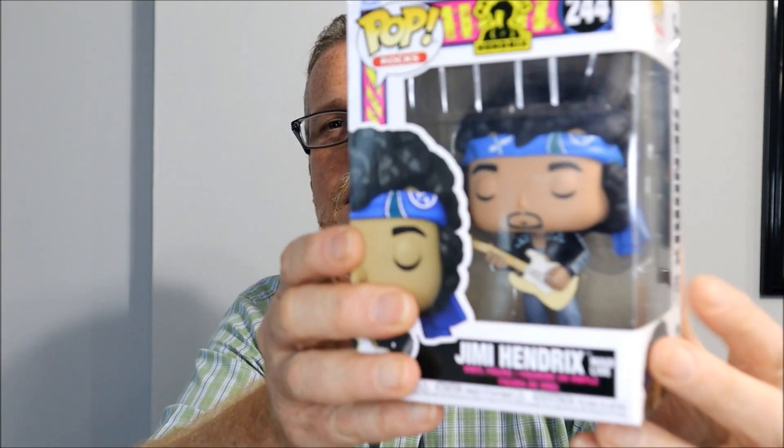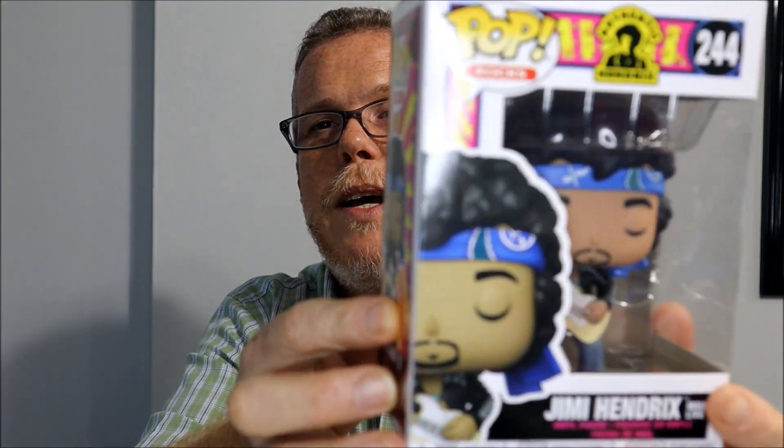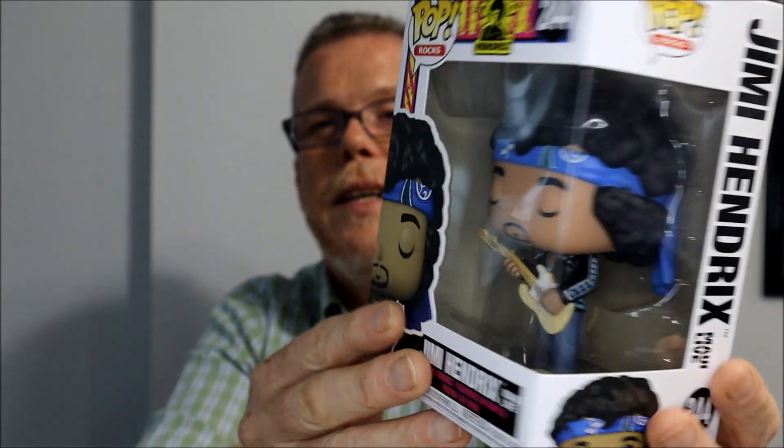Another icon — Jimi Hendrix, one of the best guitar players of the 60s. There he is.